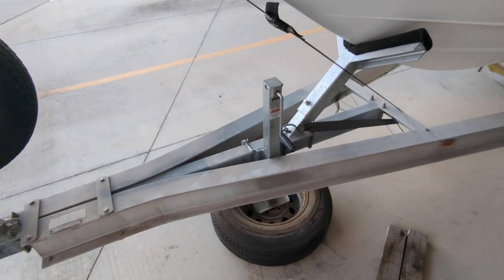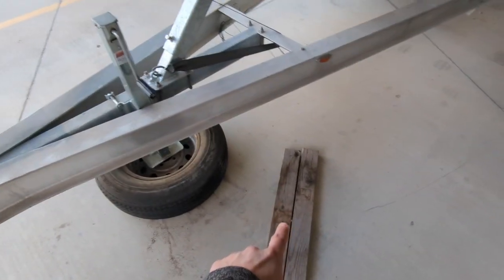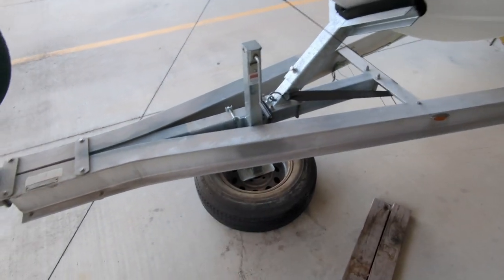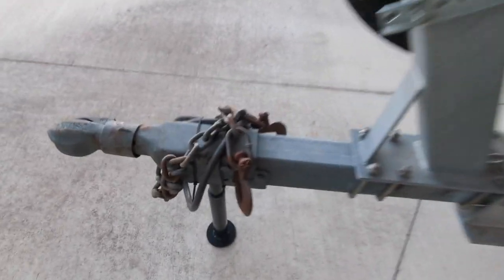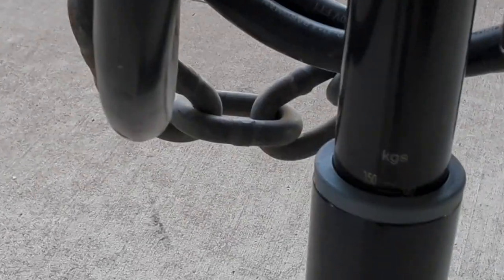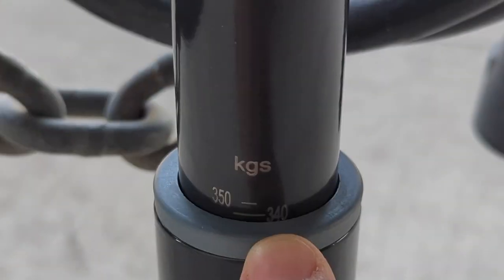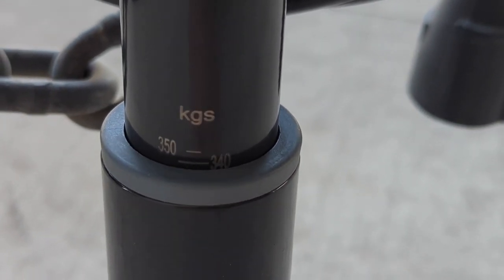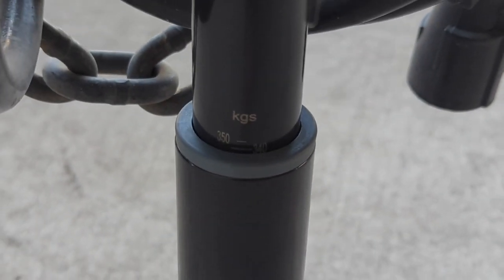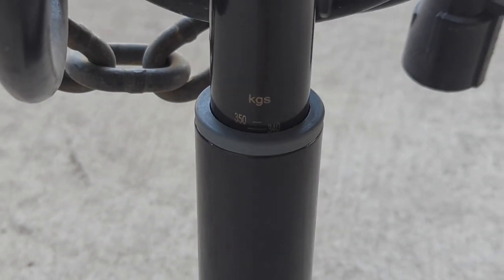I had to reconfigure — the jack wasn't coming up high enough because of how low the tongue had to go for that scale. So instead of two blocks of 2x4s, I put a wheel under there, which gave us enough height. So let's see where we are. I don't know if you can read that, but that's 350 and that's 340 — we're a little bit below 340.